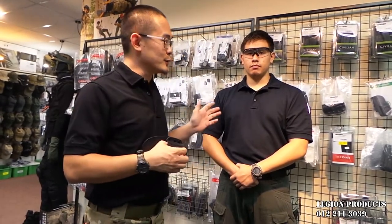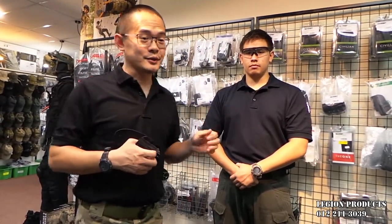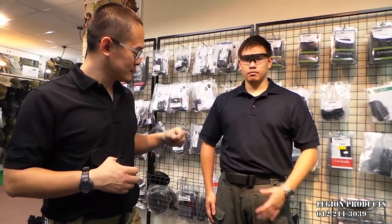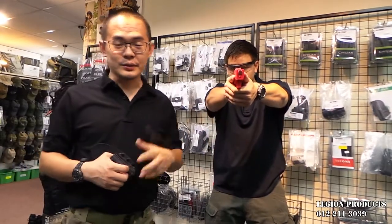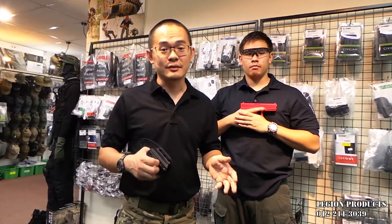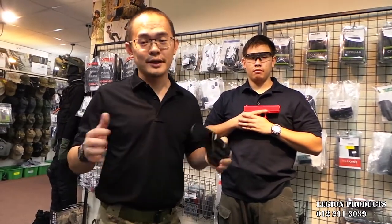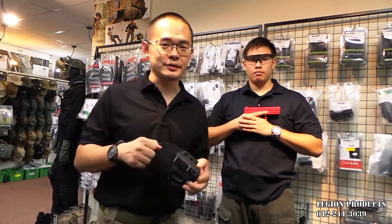Over here, Cody is using a holster. Can you please demonstrate? Cody will draw his weapon. As you can see, it will carry a Glock 17 which is a full-size handgun. Not only full-size handguns, it will also fit all kinds including the really small pocket pistols as well.